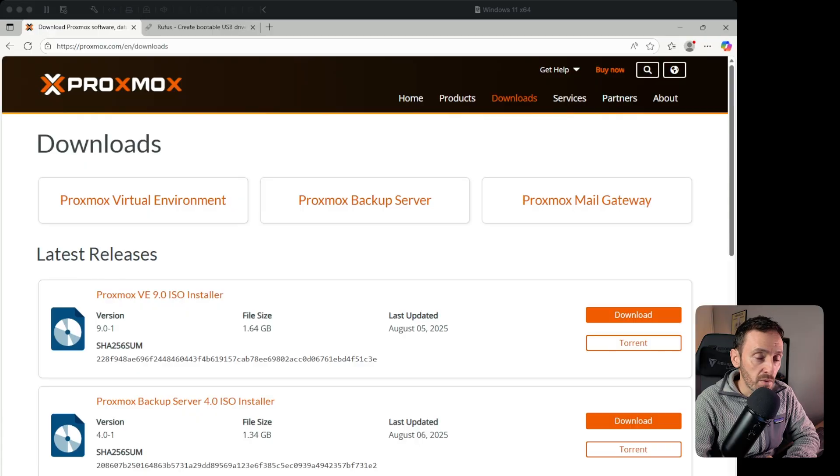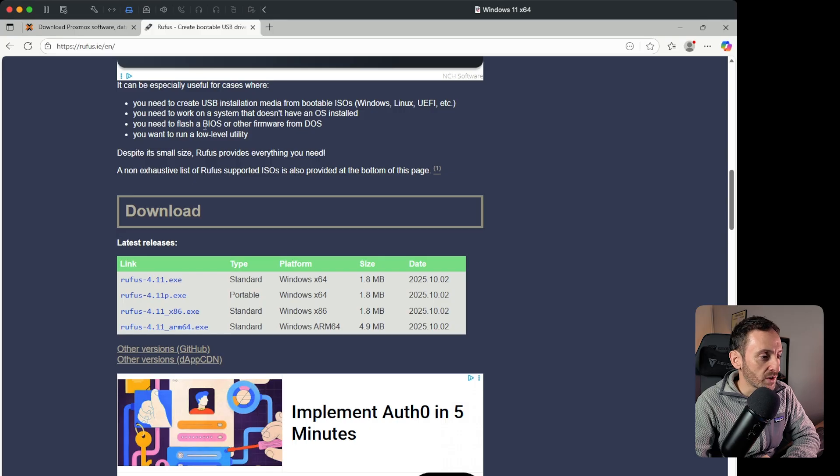Before we talk about all the things that I do with Proxmox, let's review how you actually get Proxmox installed. All you need is a USB drive. You're going to come to Proxmox.com, click on Downloads and download the latest version of the Proxmox ISO. Then you're going to come over to Rufus, scroll down and download the latest version of that tool.